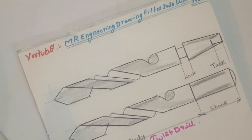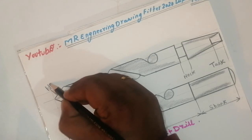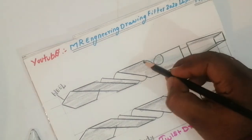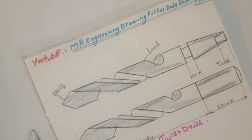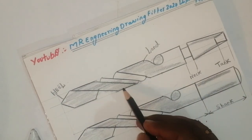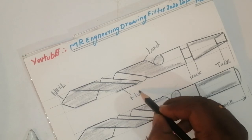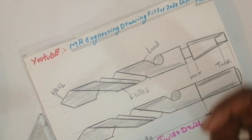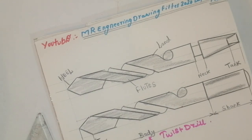This is called the heel — H-double-E-L — heel. And this is called the land — L-A-N-D — land. This portion is very important: flutes. If you drill into a plate, the flutes will rotate. In this portion, the flutes rotate and the chips from drilling will come out through the flutes.